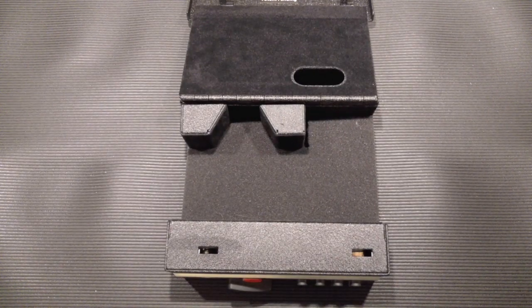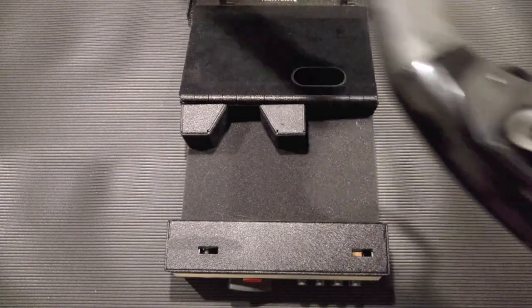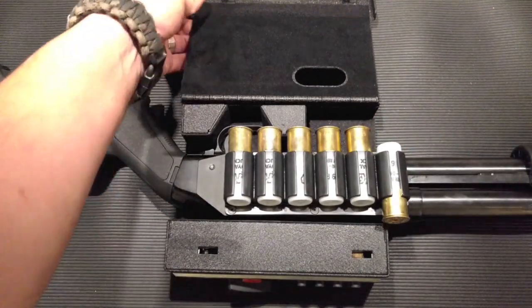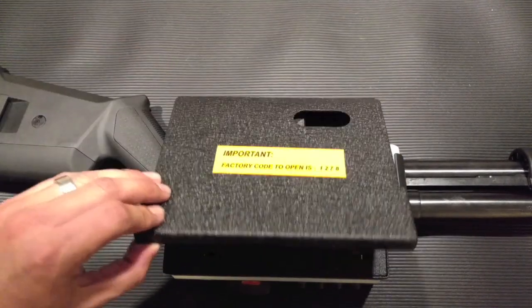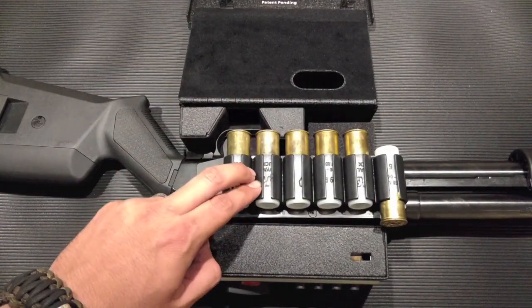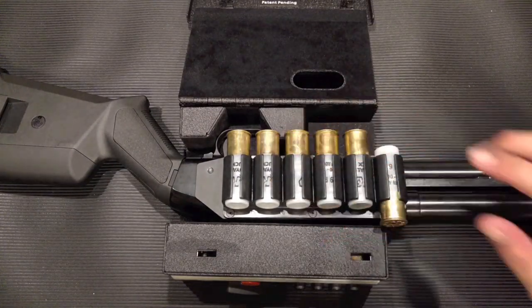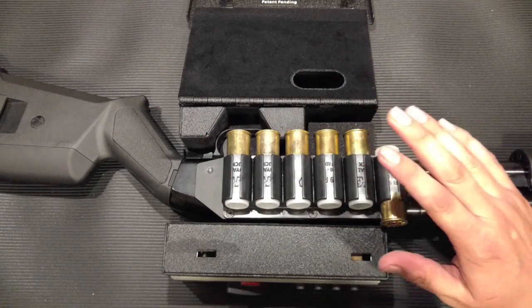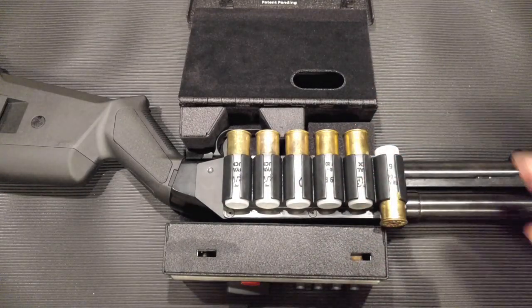I went with the trigger blocks even though I have a pump shotgun, and we'll go over why in a bit. But first let me show you a problem you're going to run into if you have a side saddle on your shotgun like I do - this thing is not going to work. It's not going to close all the way because of that side saddle. This is a pretty common problem with people that want to use the Shot Lock but also want a side saddle on their shotgun.